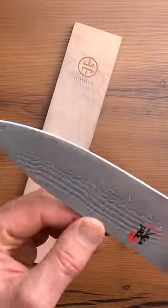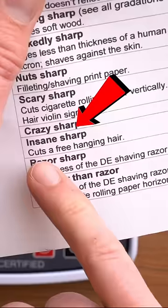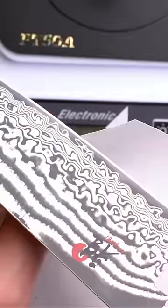Yeah, I'm not gonna do the finger test again. 64 — that is insanely sharp, and let's just prove it.